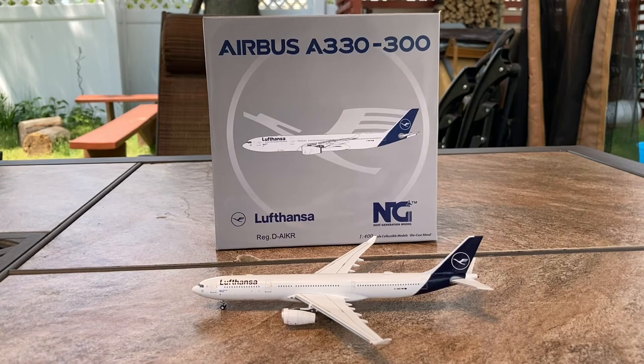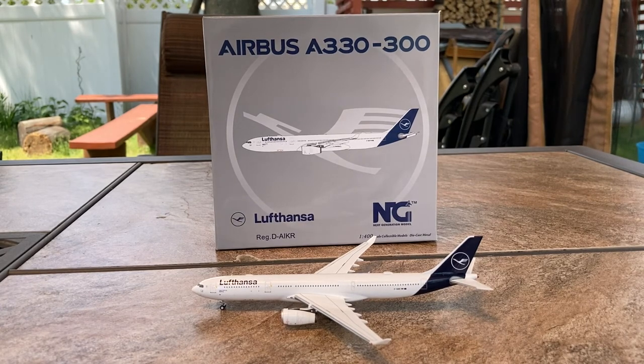That does conclude this video. If you guys liked the video, please like and subscribe and hit the notification bell so you don't miss any of my videos. Comment down below what you guys got from NG Models' April 2021 releases. Personally, I got this model and one more — the Continental United 737-800. That's the other model I got from this release. Comment down below what model you got.